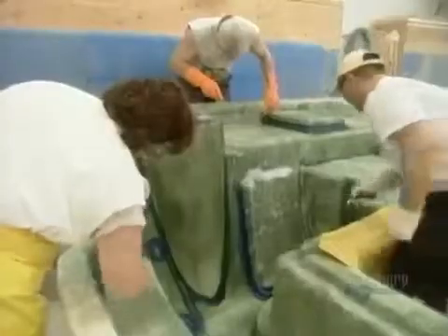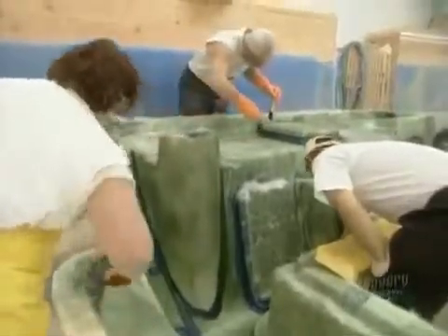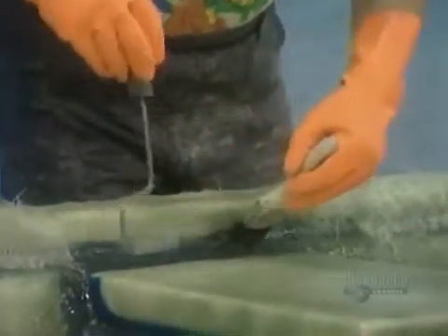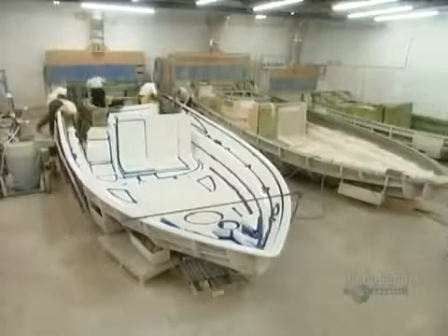Workers make sure they roll the fiberglass into every nook and cranny. This is critical, because if they don't apply the fiberglass thoroughly, the boat will have structural defects. As heat within the fiberglass builds up, it hardens.